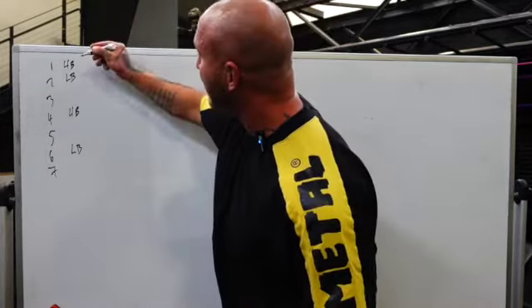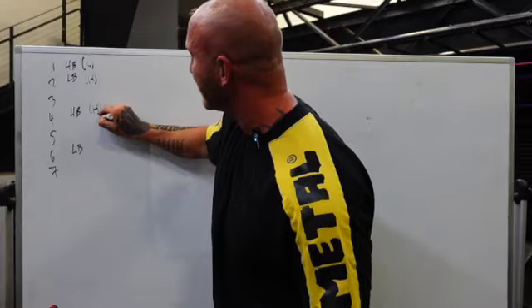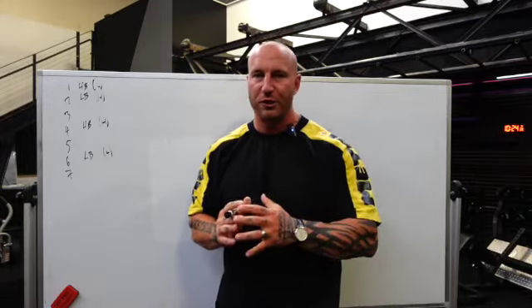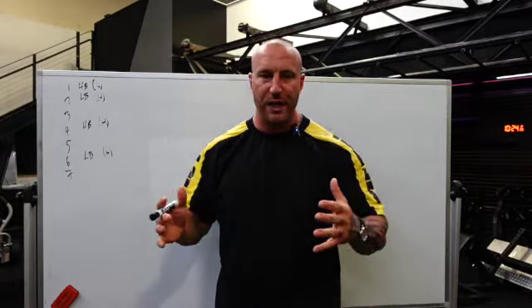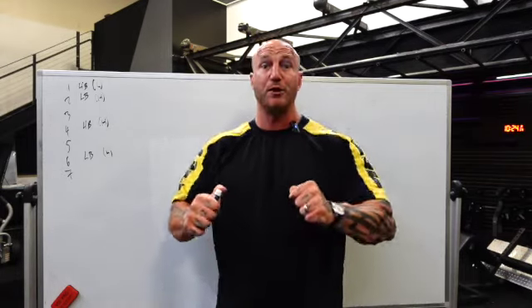So: upper body light, lower body heavy, upper body heavy, lower body light. When it comes to training days, heavy days are where you try to get as strong as you possibly can. Light days are about force production and extra work, especially in the beginning. If this is your first conjugate program, don't worry too much about accommodating resistance and bar speed waves — focus on generating force while maintaining form and getting good quality work in.